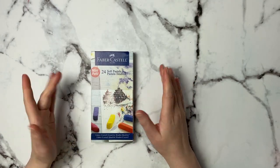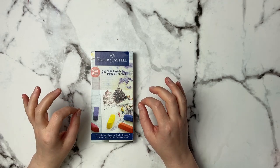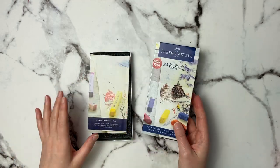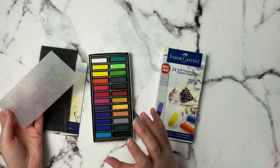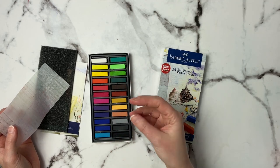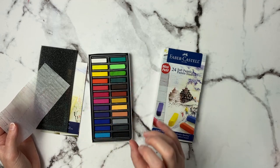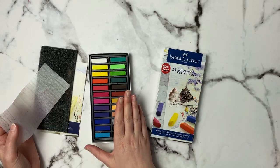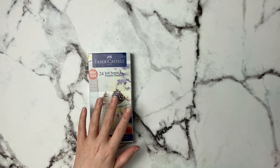The next thing I regret purchasing is these Faber-Castell soft pastels. It's not pastels in general — I rave about pan pastels and pastel pencils — but I just do not like touching soft pastels like this. I've tried using them a couple of times and some are used, but I just don't like picking them up; it feels weird. They're very dusty and get dust everywhere, whereas my pan pastels are very clean. I think it's time to let them go.